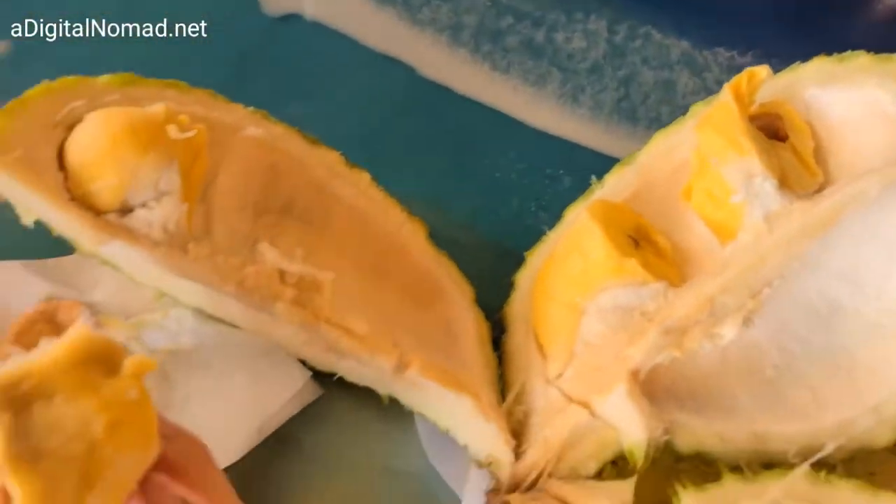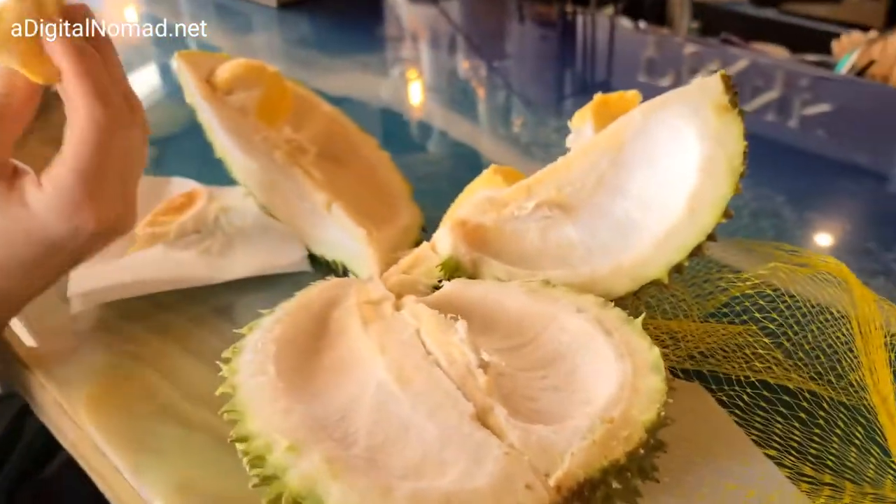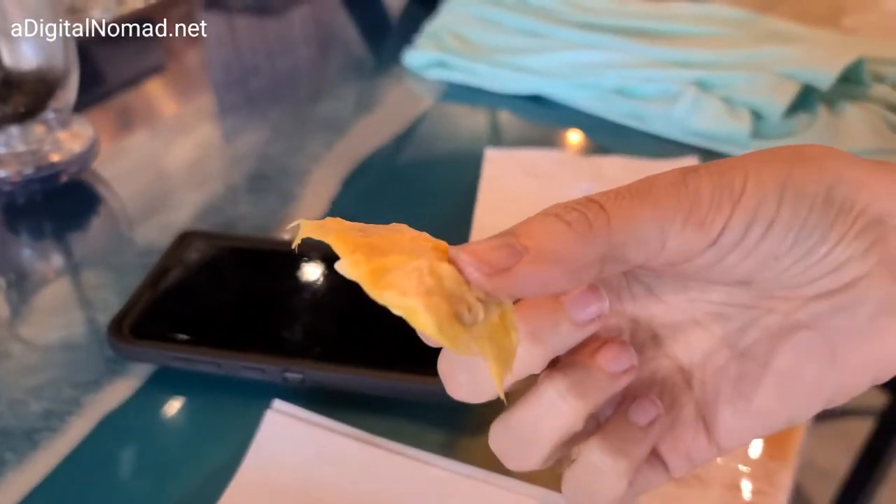So Stephen broke it open again. There's more food inside of there. And there's more in here. I bet there's more in here too. That's a big area we haven't even opened up yet.